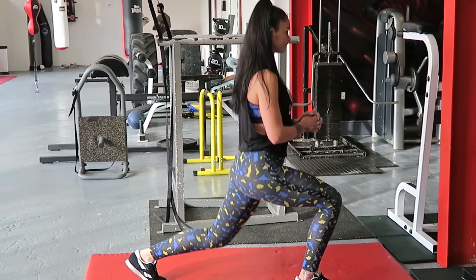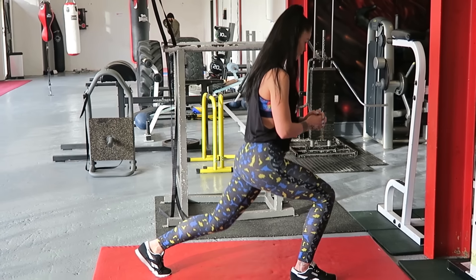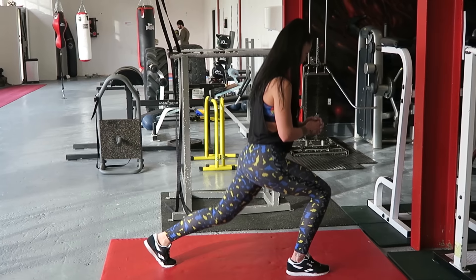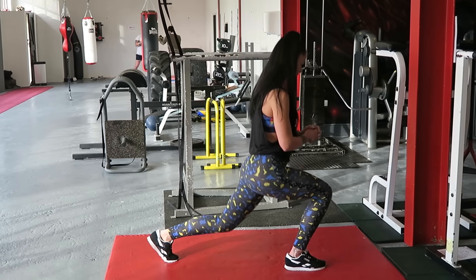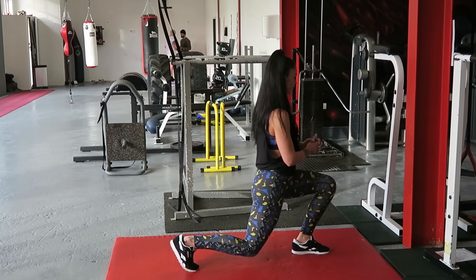And the last exercise: lunge pulses. Nice long stance. The knee should just kiss the floor on each rep. Of course, this needs to be completed on both sides.